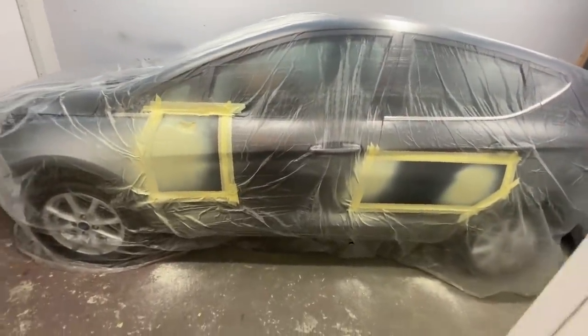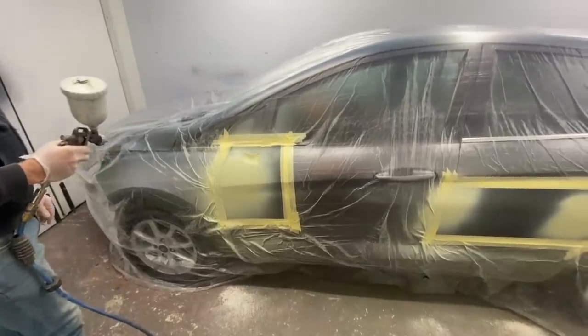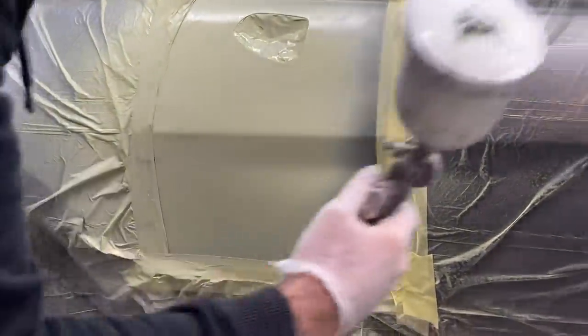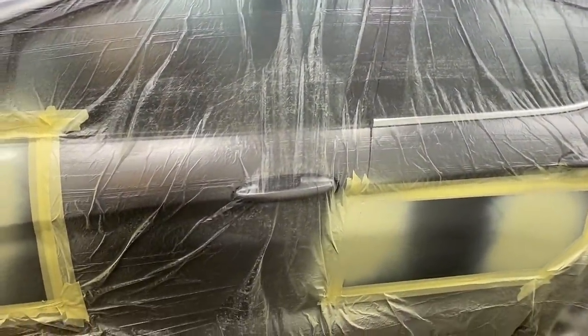I popped out to do something outside and when I came back Chris had already put on a dust coat and then a slightly thicker coat. He's going to put one more on it since he'll be flattening it back anyway. The extraction in the paint booth is good — not much floating around. It would be better with the door shut, sorry about that. The little Fiesta is pretty much near enough ready to go to the paint shop.